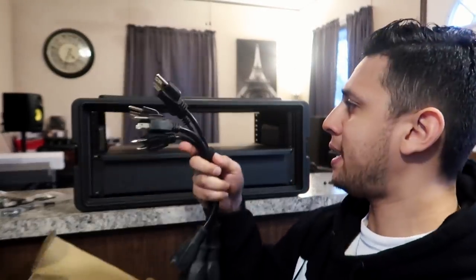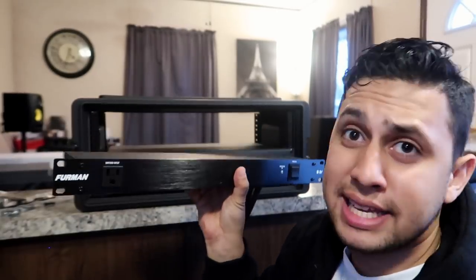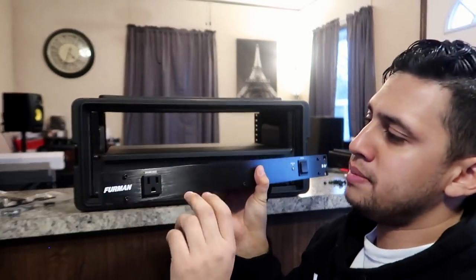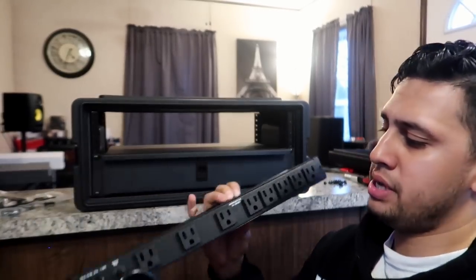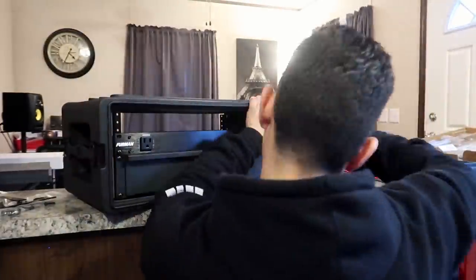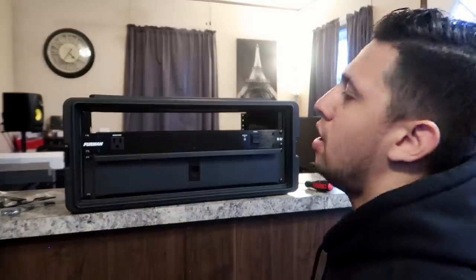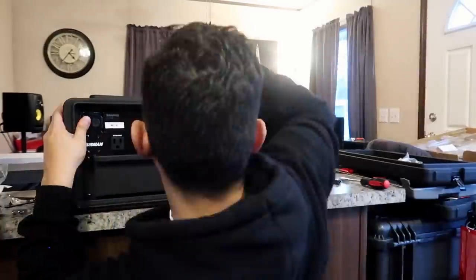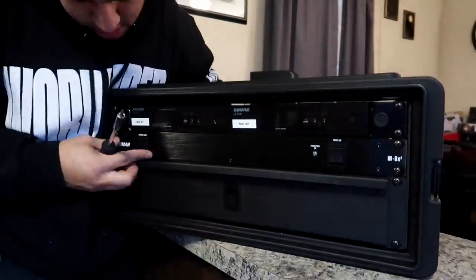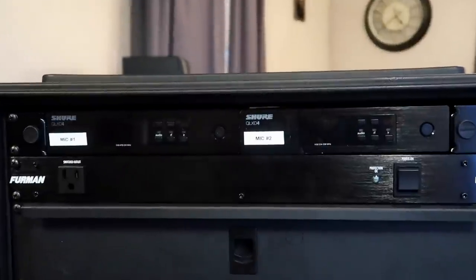For power, I have these extensions because at ceremonies I have to plug in my laptop and an external mixer, so I bought these little extensions so I'm not digging inside the case. The Furman surge protector has an outlet on the front where I can plug in an iPhone or my MacBook for ceremonies, and a ton of outlets on the back. Now we have power installed. Last but not least, our microphones go in on either side. This is what it looks like so far — it's looking really crisp. The front is done, so now let's do the back.